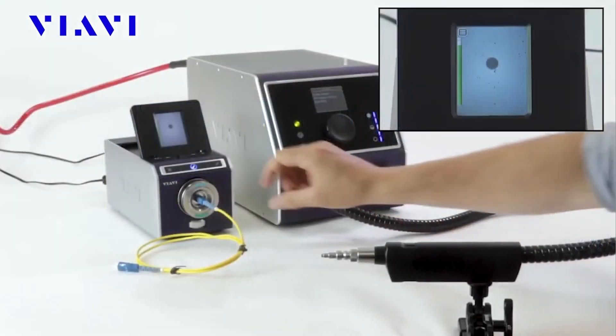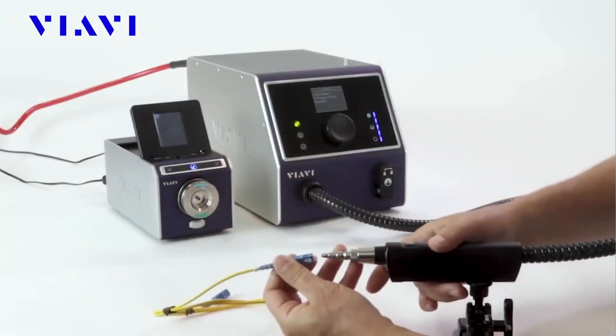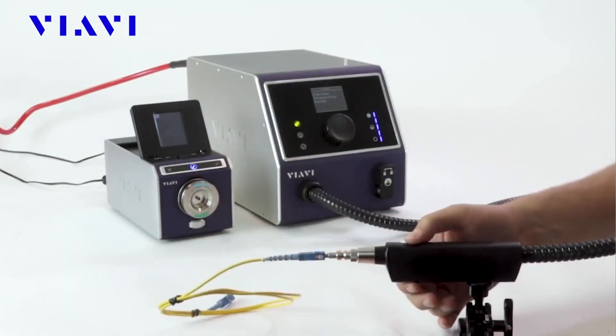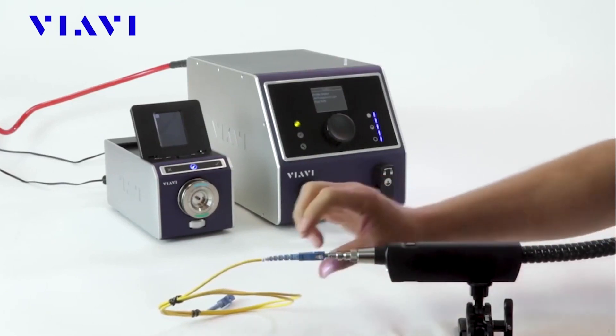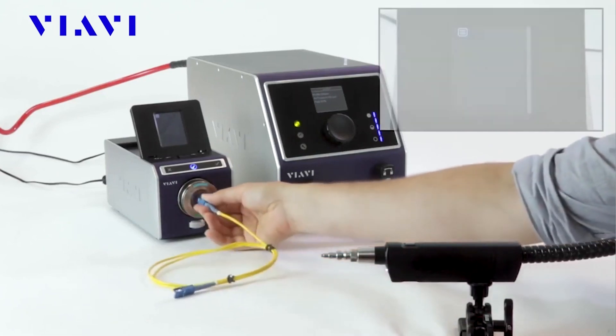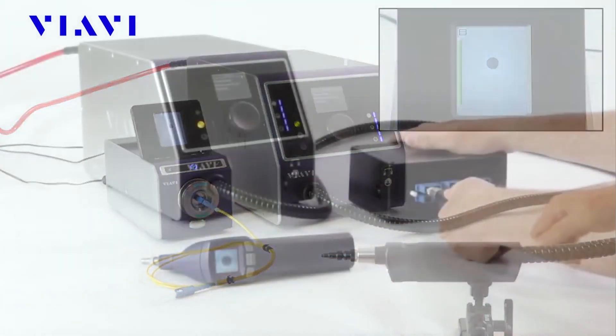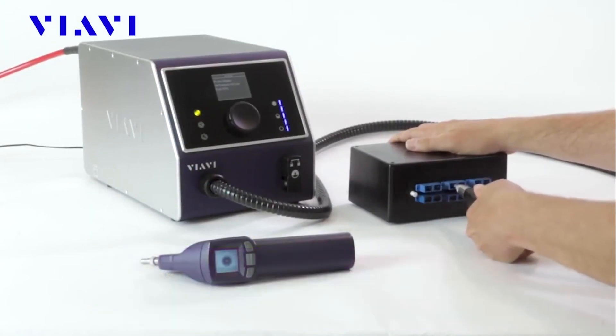Clean Blast Pro delivers streamlined productivity workflows with fast and effective performance. Equipped with an internal tank that can hold over one liter of 3M Novec 72DA solvent, Clean Blast Pro uses a non-contact cleaning method that helps optical component and connectivity manufacturers achieve high first-pass production yields and keep operational costs under control.